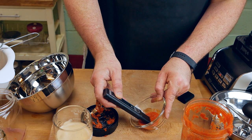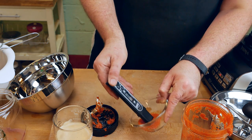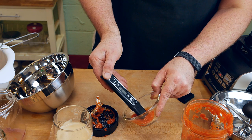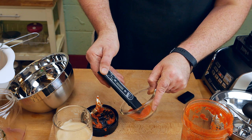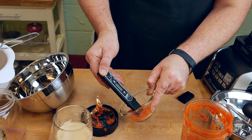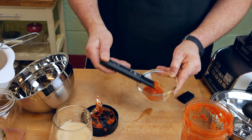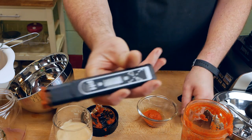It's showing 4.0, 3.9, 3.7, 3.6 — still settling — 3.5, 3.4. Wow, this has fermented really well. It settled on 3.4 on the pH.